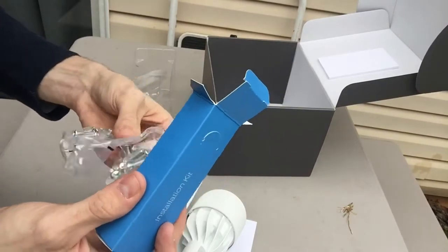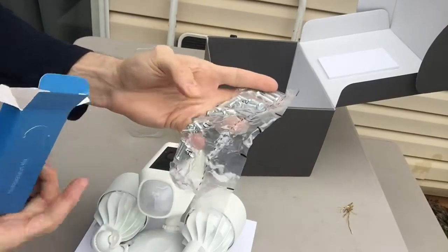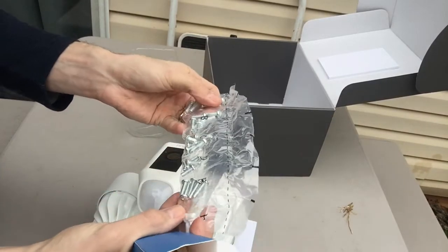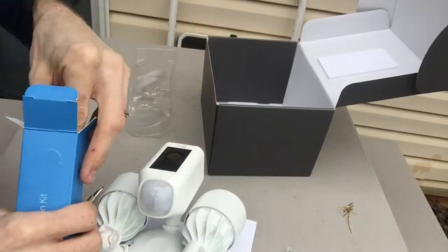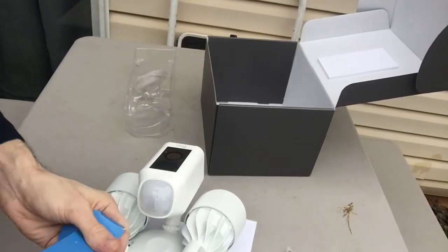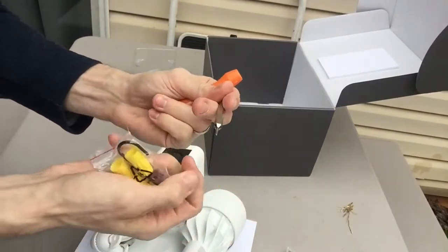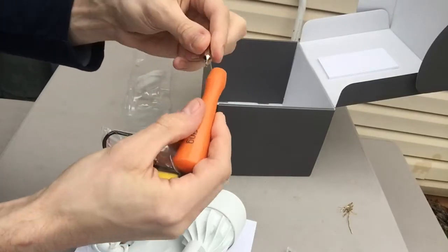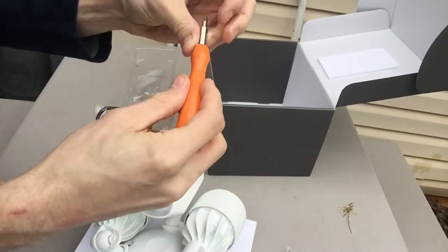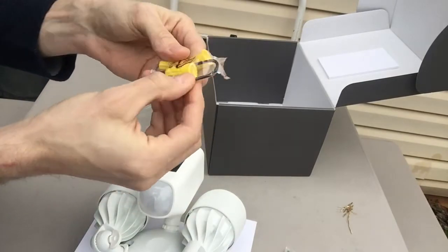We have some screws — wow, that is a lot of screws. We got our traditional Ring screwdriver with a star head. Then we got some wing nuts and a hook.